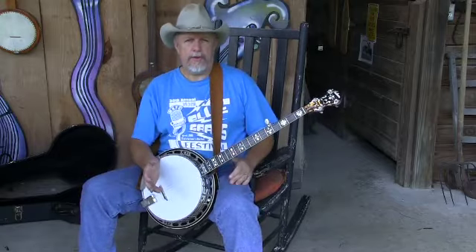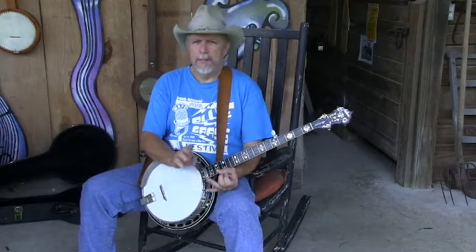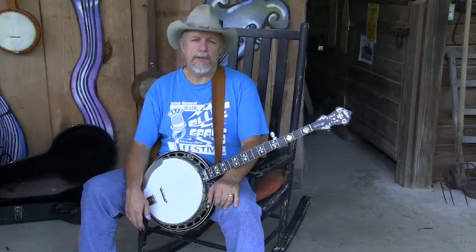I learned to play the banjo from books. I got Earl's book, Pete Seeger's book, and other books, and I learned to read a thing called tablature, and perhaps you've been trying to do the same thing.